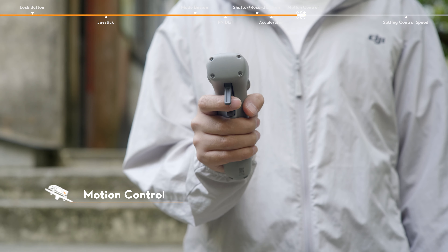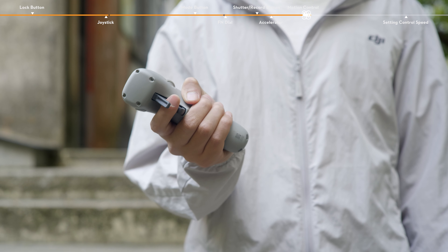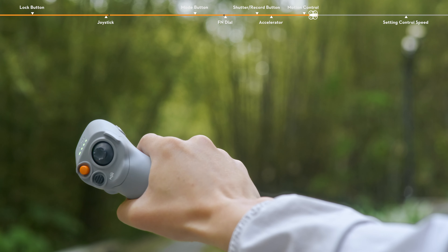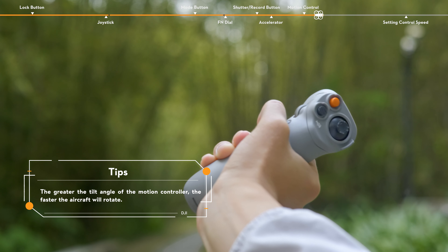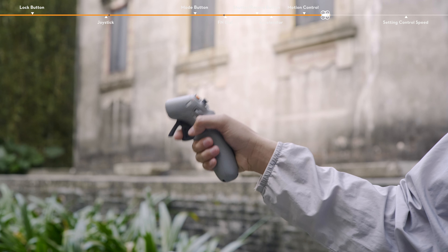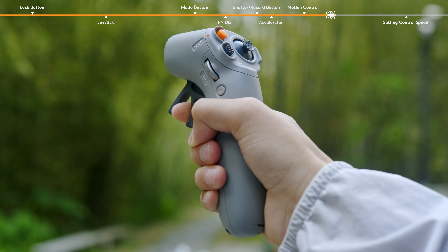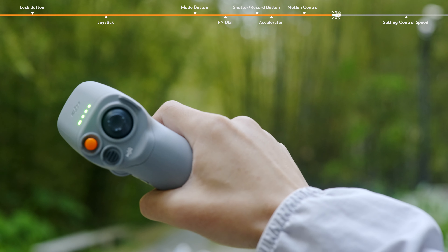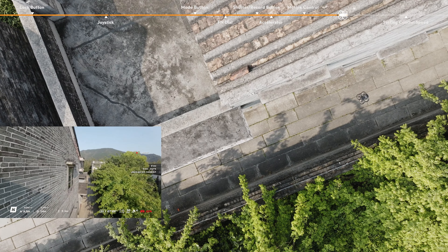Motion control. The orientation of the aircraft can be controlled by tilting the motion controller left and right. Tilt left to rotate the aircraft counterclockwise and tilt right to rotate clockwise. Tilt the motion controller up and down to control the tilt of the gimbal. When pressing the accelerator during flight, hold the motion controller straight and tilt it left and right to make the aircraft fly left-front or right-front.